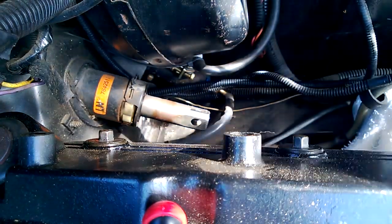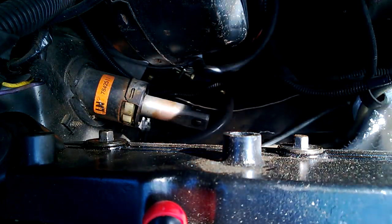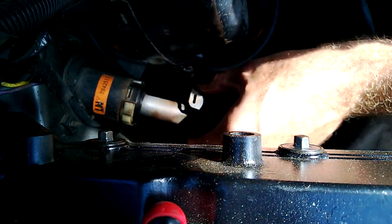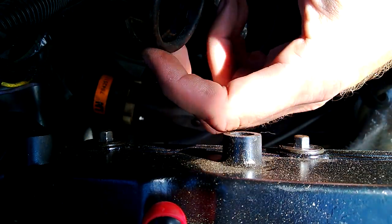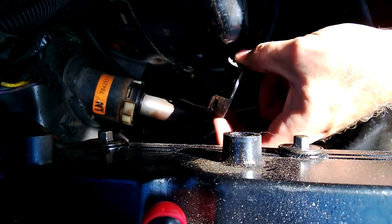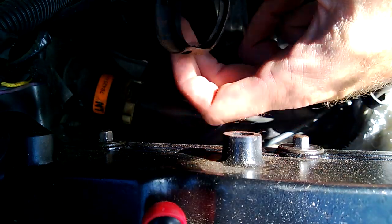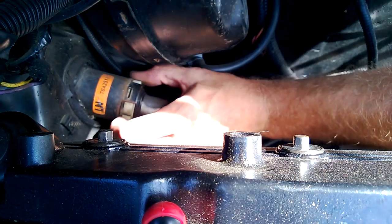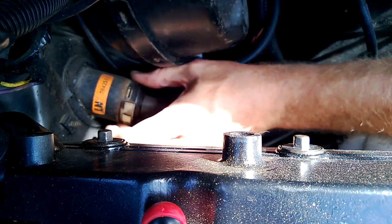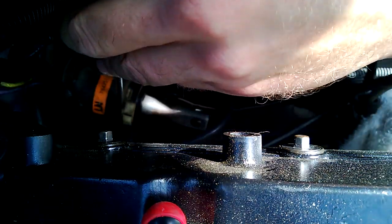We're just going to carefully pry that up. I'm going to take note of a couple things here — one, there's the clip, and two, the opening to this ring is going that way. I'm not going to use this one since it's a little different than the Astrovan one — we're going to use all Astrovan parts. There's the bushing slash bearing. On the Astrovan I was able to slide this right out, but on this car I think I'm going to need a little screwdriver persuasion.